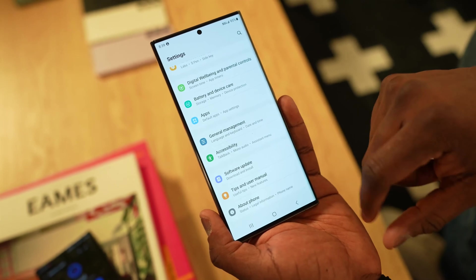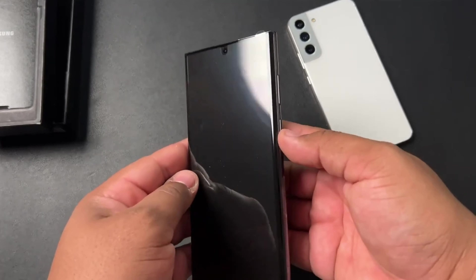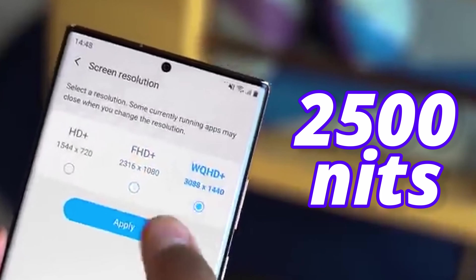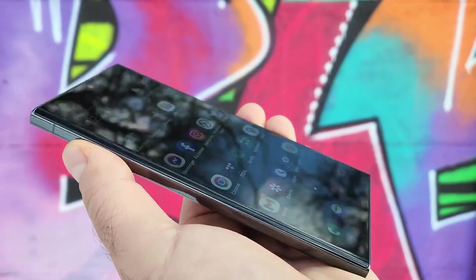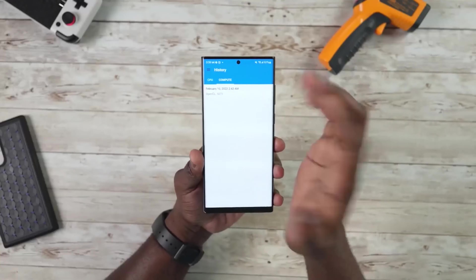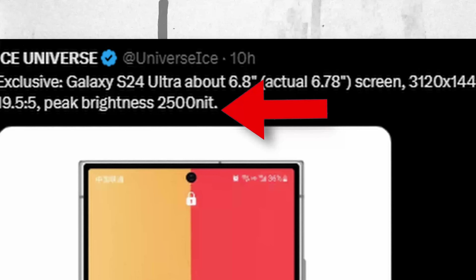This year, the S23 Ultra came with a 19.3:9 aspect ratio. One of the most important parts: the Galaxy S24 Ultra is going to come with 2,500 nits peak brightness. In my last couple of videos I shared that it would come with 2,500 nits peak brightness, and now Ice Universe has confirmed it.